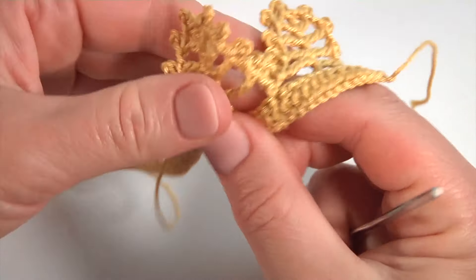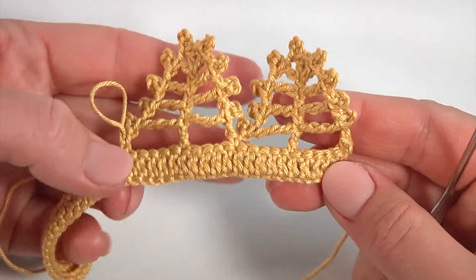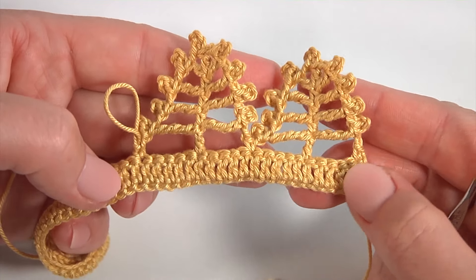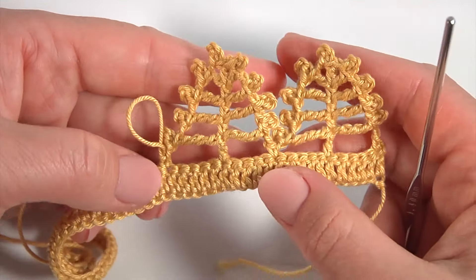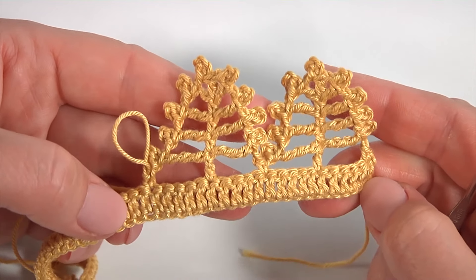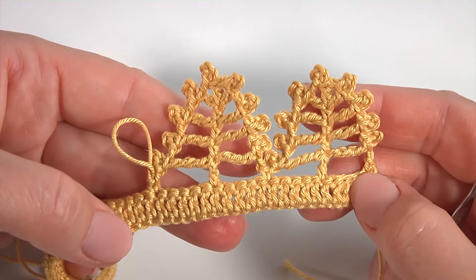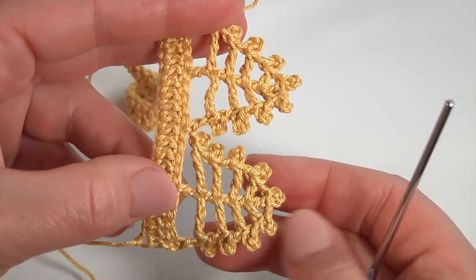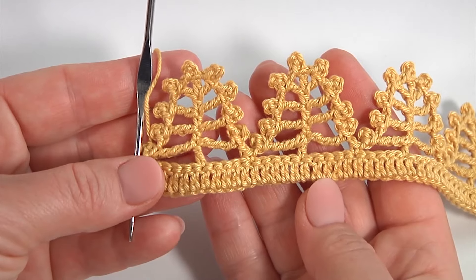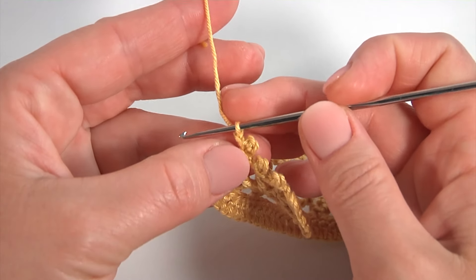My second stitch is ready — here is how it looks. I remind you, my complex stitch is based on 10 stitches. Keep working in this way till the end of the round, then I will show you how to complete it. If you work in rounds you should add 1 stitch. I remind you, I have done the first round of double crochet stitches — in your case it could be your main pattern. Continue working in your own way. Once I have done the last complex stitch, now I'll show you how to complete it.